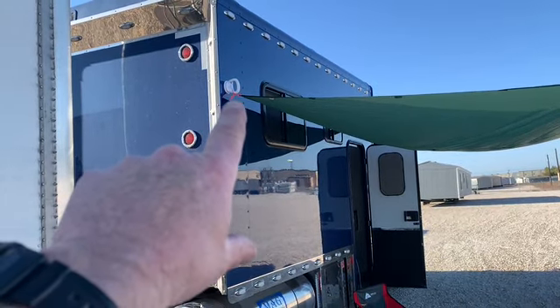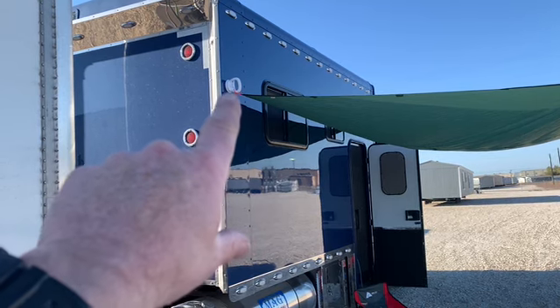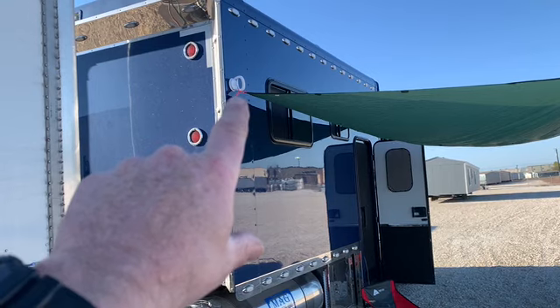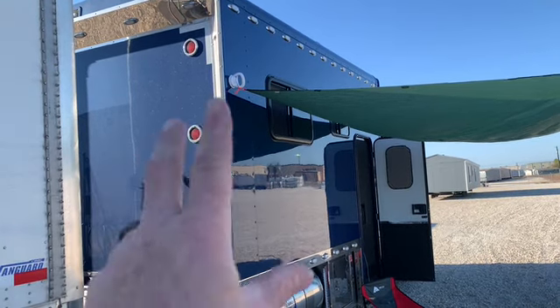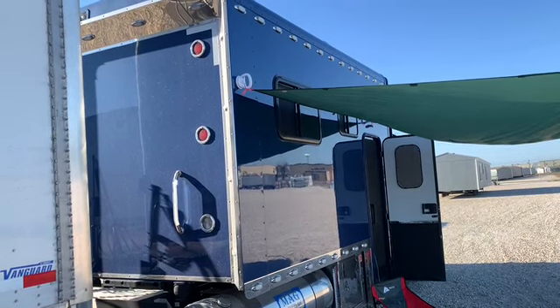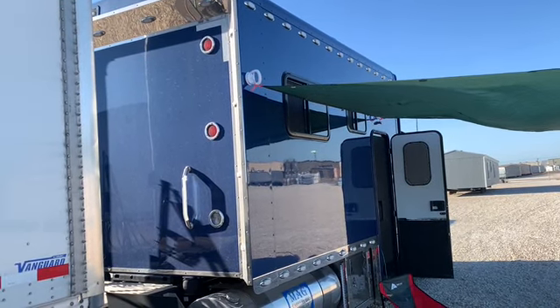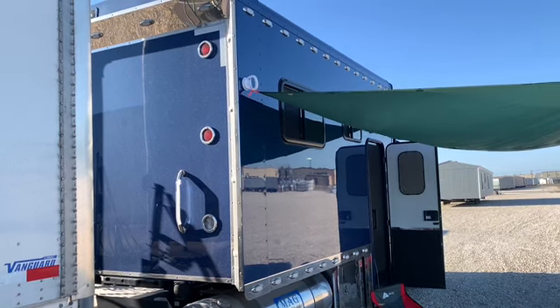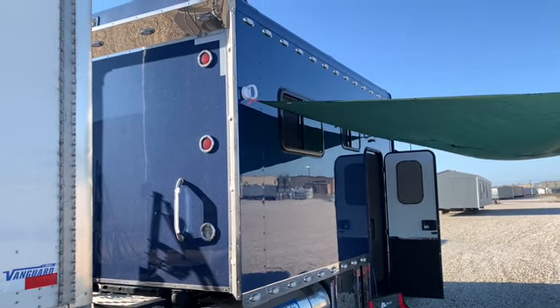This right here came out of the bathroom section at Walmart — it's a suction cup handle for your shower or tub. The handles split open and you just stick it to whatever surface you want, then squeeze the handles closed and it creates a really tight suction cup grip against whatever you stick it to.